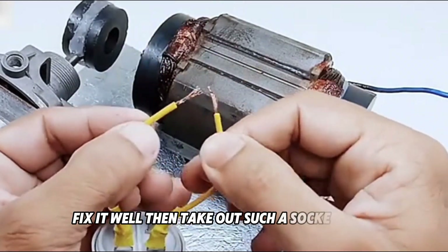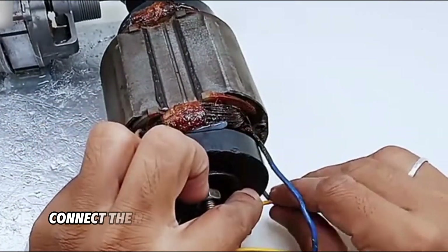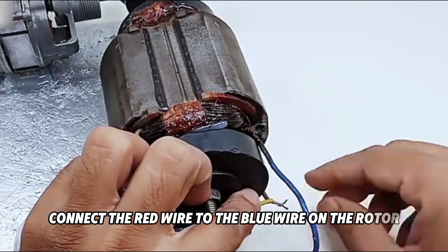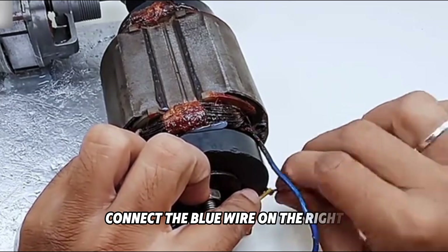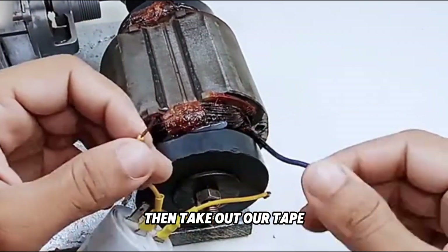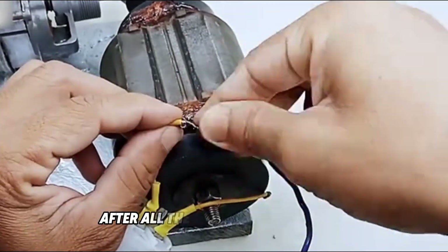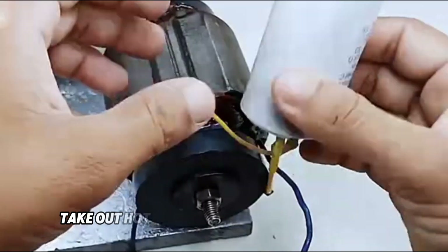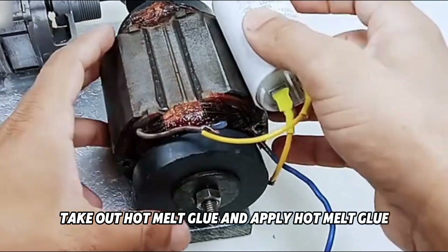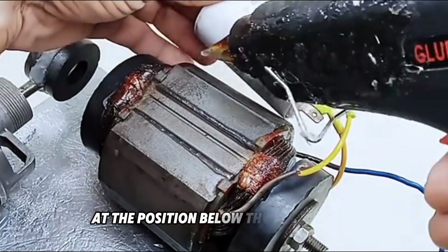Then take out such a socket strip. There are two wires in the socket strip. Connect the red wire to the blue wire on the rotor, connect the blue wire on the right, and connect the black wire to the last wire. Then take out tape and wrap it at each connection of the wire ends. After all the wire ends are wrapped, take out hot melt glue and apply it on the bottom, and install the socket strip at the position below.